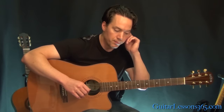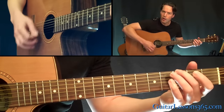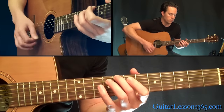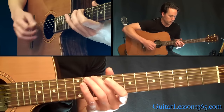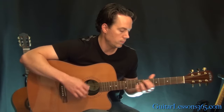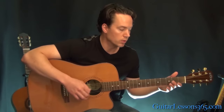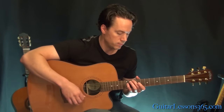After that guitar solo, we're back to that little interlude we did — it's really kind of quiet. They do that quite a bit, and then they end it with the interlude again, just real quiet. You'll be playing that kind of repetitively as it fades out.